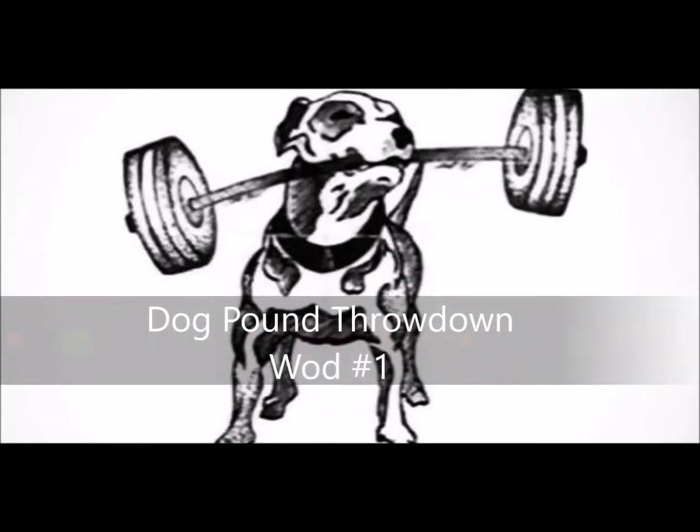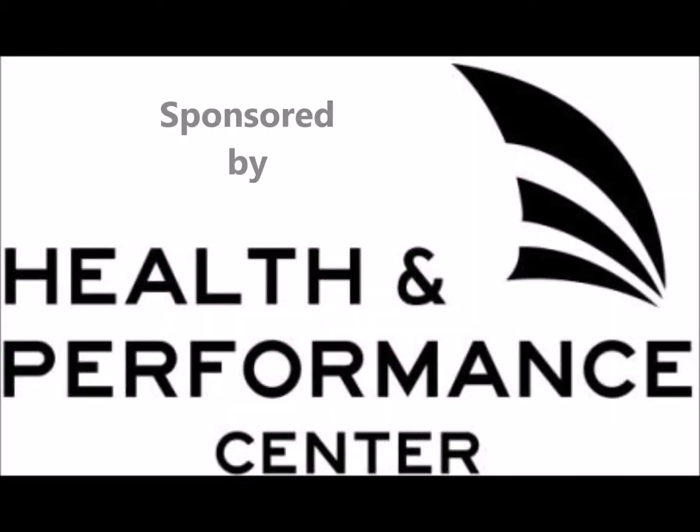This is the Dog Pound Throwdown WOD No. 1, sponsored by Health and Performance Center.